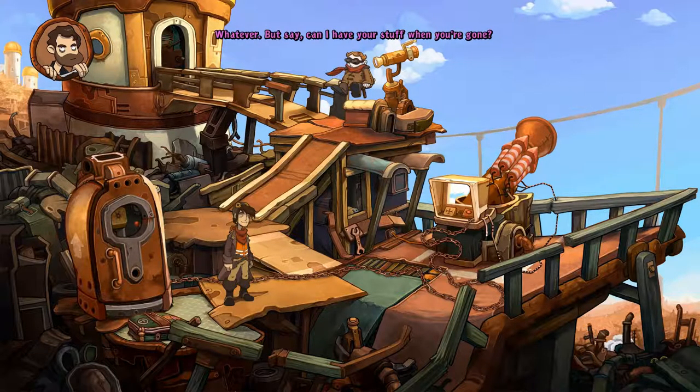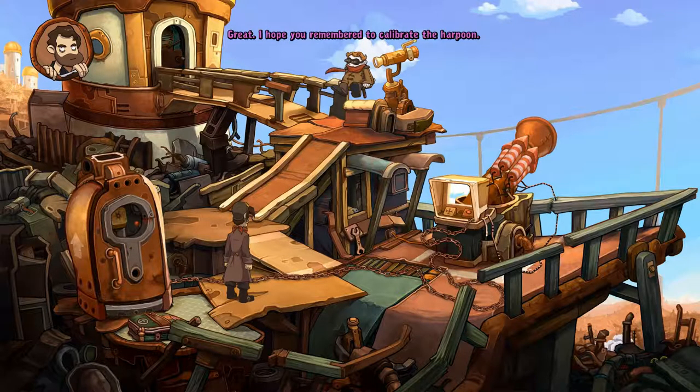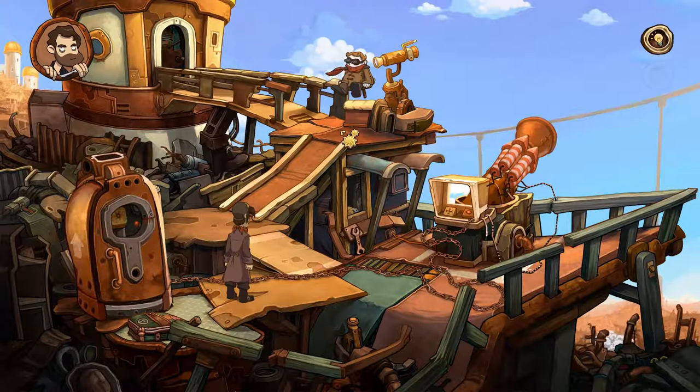Can I have your stuff when you're gone? Yeah, sure, help yourself. As if anything on this dump is valuable — it's time for me to leave all this behind. I hope you remembered to calibrate the harpoon. I'll do that later, after I've stored everything in the pod. Well, then hurry up. You know that the Organon are always on time.